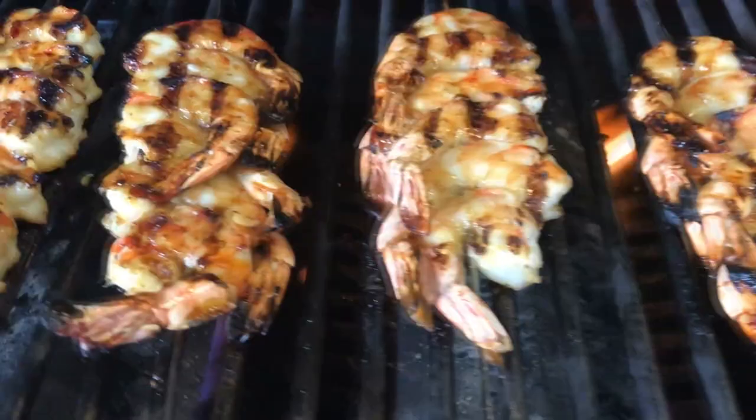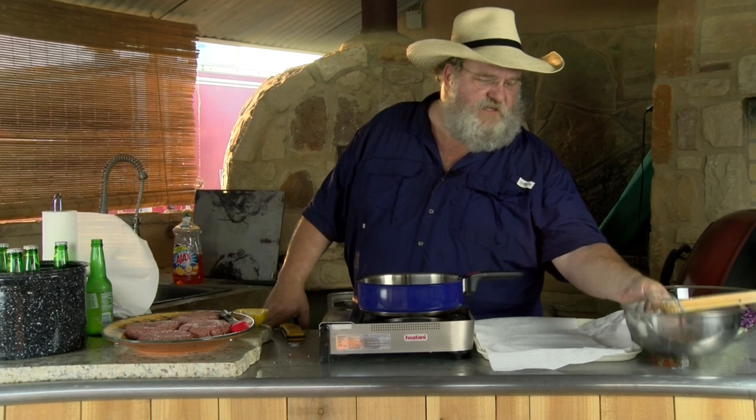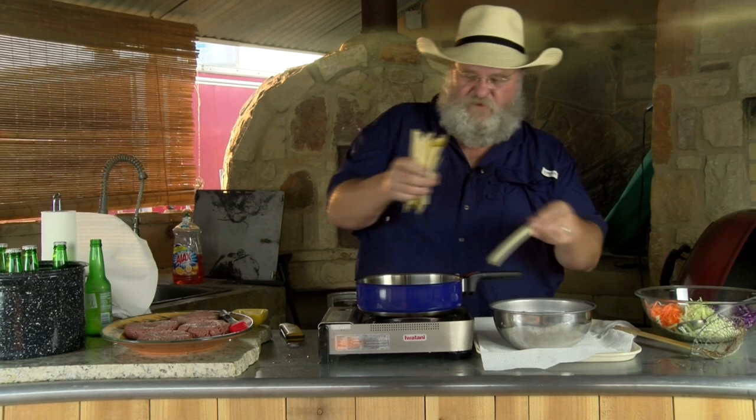We're gonna get started on getting this meal together. The first thing I'm gonna do is start with my fries. I've got some hand-cut fries here, just sitting in water — that's gonna keep them from turning brown on us. I'm gonna drain them off a little bit and drop them in my oil, because we're gonna get a pretty good splash when they hit that hot oil. It's about 350 degrees. I'm not gonna cook them all the way. We're gonna par cook them — maybe three-fourths the way through — and then bring them back in at the end to finish browning and crisping them up.